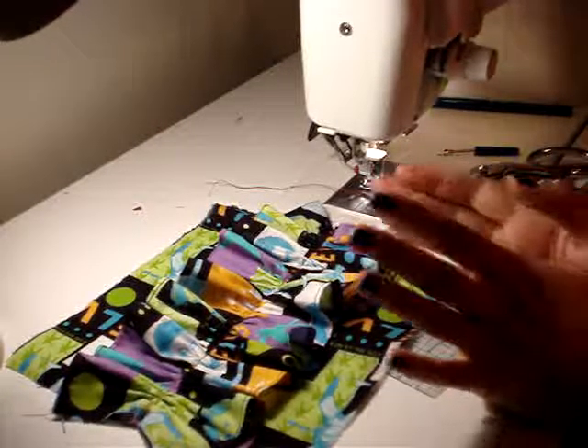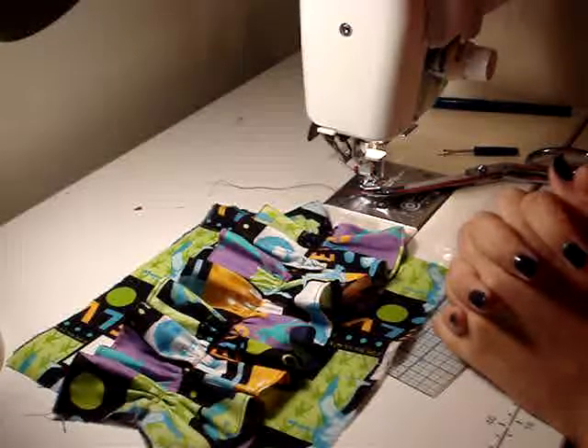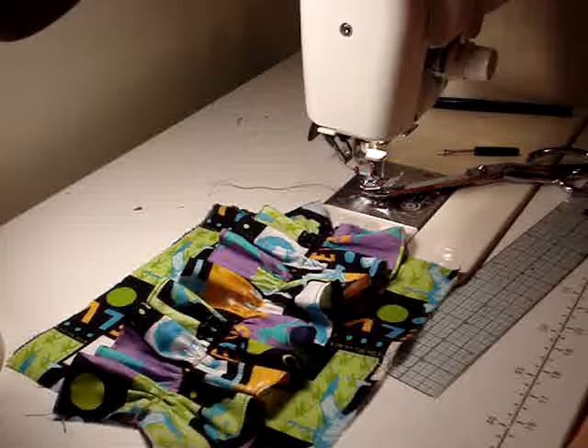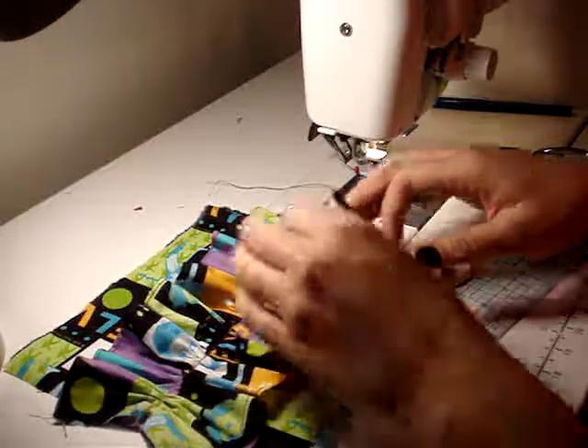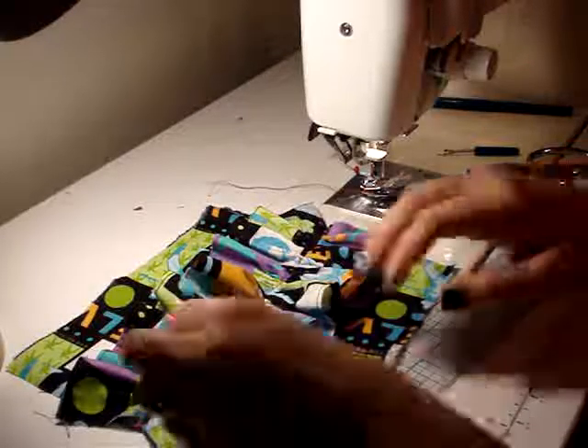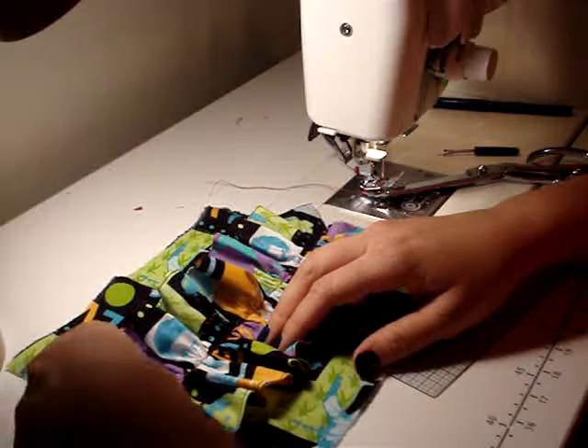This is your single layer double ruffle. If you just want to write 'double ruffle' on there, that's okay because our next sample is going to be a self-based ruffle. Make sure that you label that and place it in your binder.